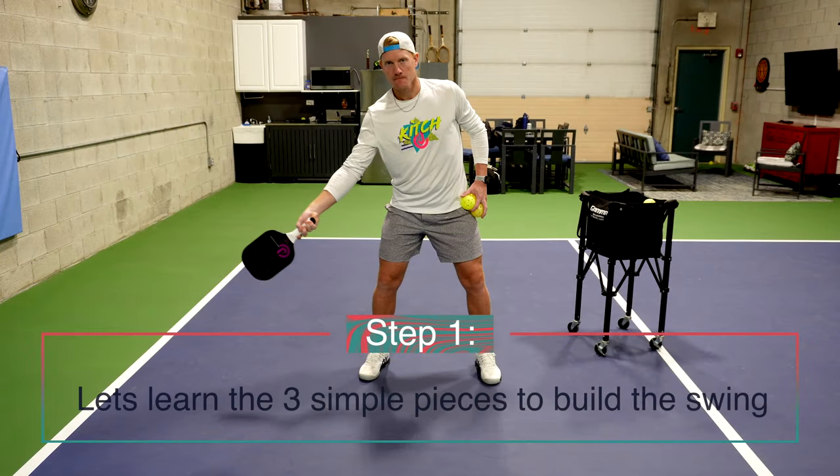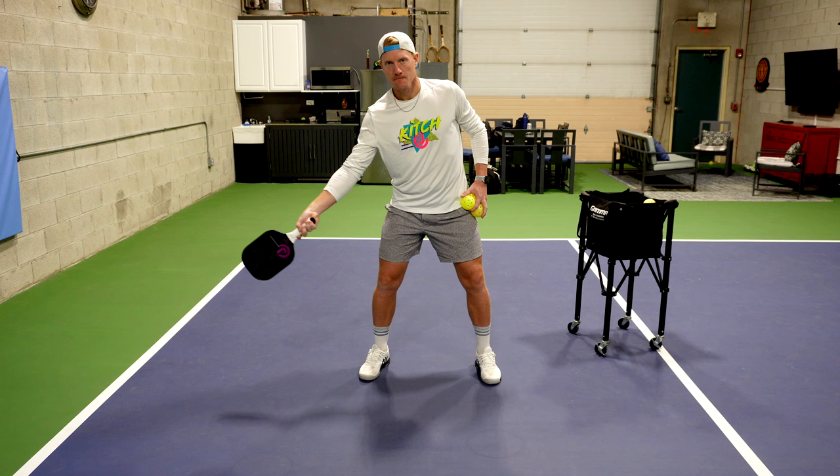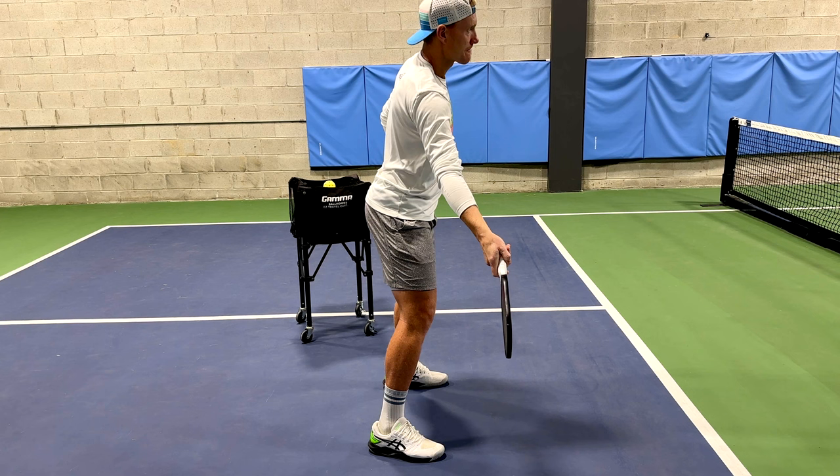Okay, let's get into the specifics of the forehand. Grab your paddle and mirror these movements. A couple of important things to note: I'm standing square to the court with my elbow away from my body and my paddle pointed down at about a 45-degree angle. From the side view you can see that my paddle face is square and I'm holding the paddle just in front of my body.